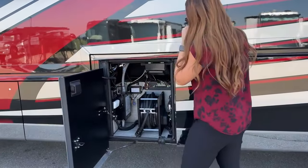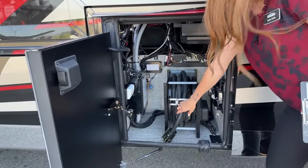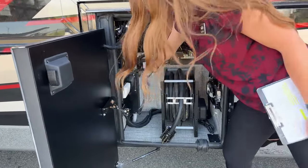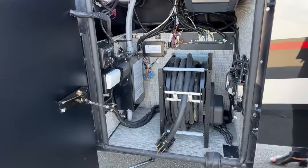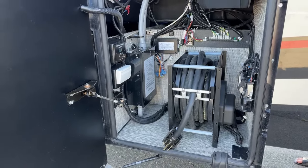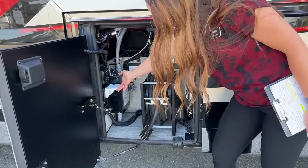Inside here we have our 50-amp shore power cord with our surge guard protector. You can also see your Silver Leaf panel right there, so if you're having any malfunctions with the Silver Leaf that's where your controller is, and you do have some plug-ins right here as well.